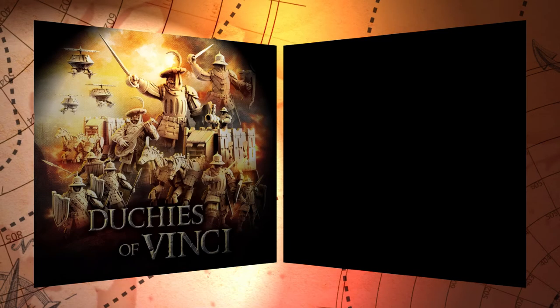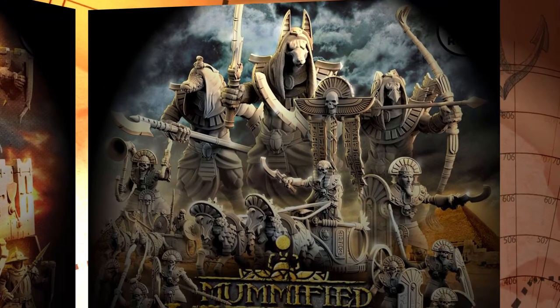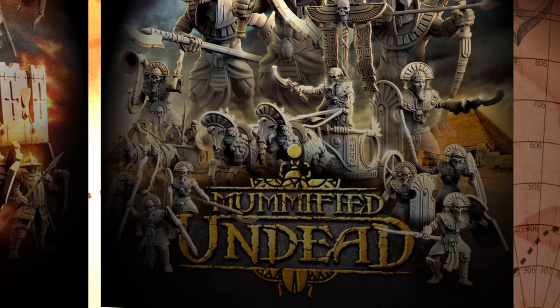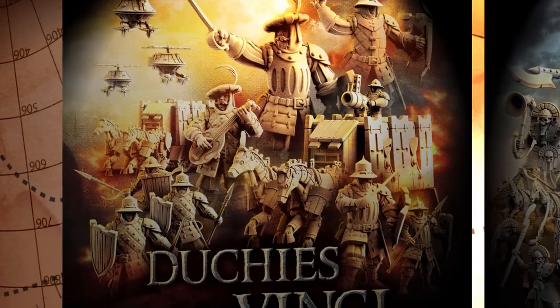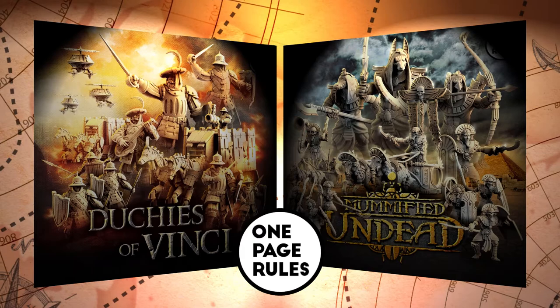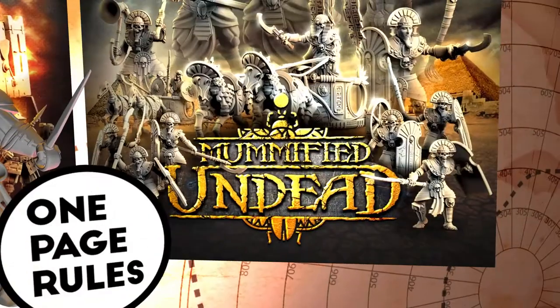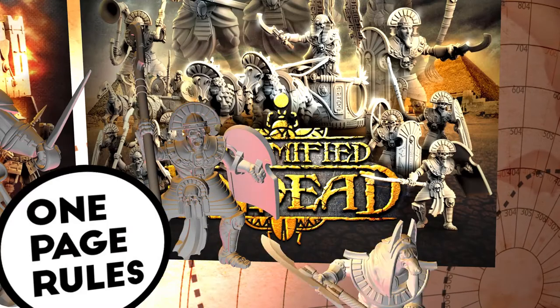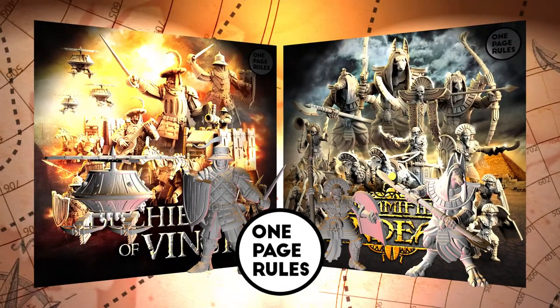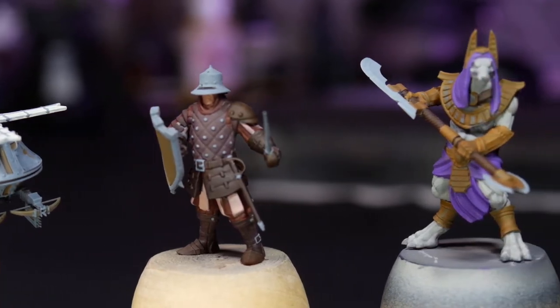And boy, do I have a lot of models to choose from this month. So instead of picking one, I'm going with a whole sample of stuff from this month's OnePageRules pagerun, since I won't be able to show every technique on a single miniature. From the Duchies of Vinci, I have a Drone and Militiaman, and from the Mummified Undead, I'm using a Temple Guard and Guardian Statue with Spear. I've got them all base-coated already, with all the colours I'll be using.